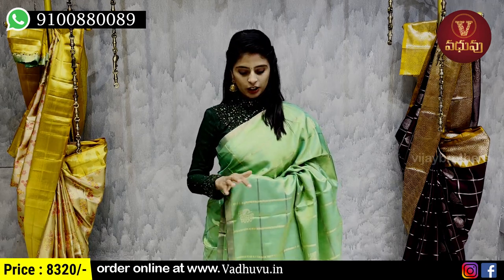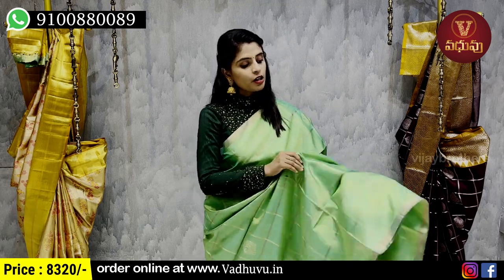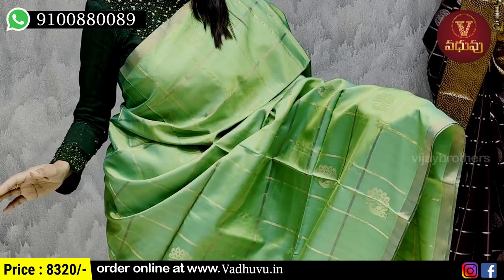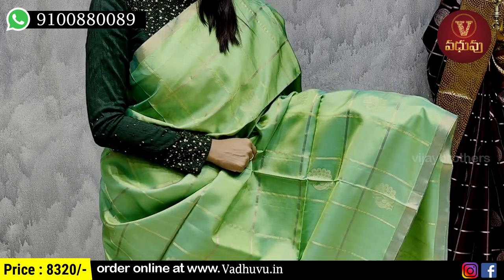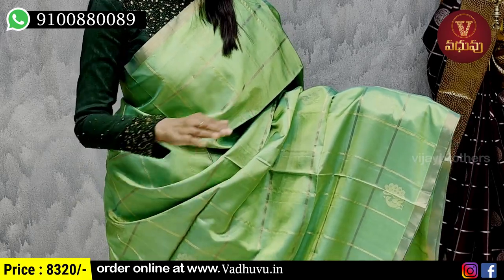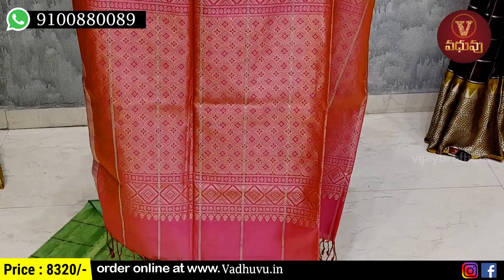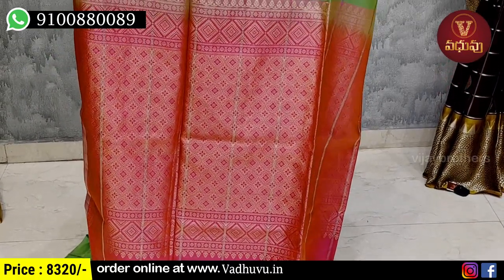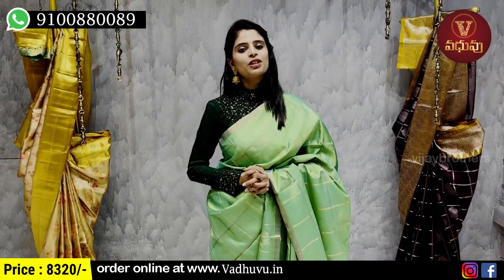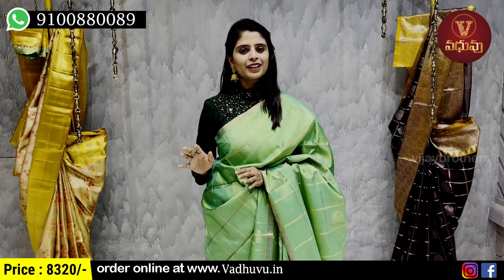Next combination is parrot green with pink color. Both sides have a simple golden strap border — one inch golden strap. The body part has golden checks — complete golden checks — and in alternate checks, peacock motifs are woven with golden zari. One line is plain and one line has checked pattern with peacocks. The pallu is contrast pink with complete golden zari weaving and tassels attached, with a contrast blouse. Price is 8320 rupees. Many color combinations are available.